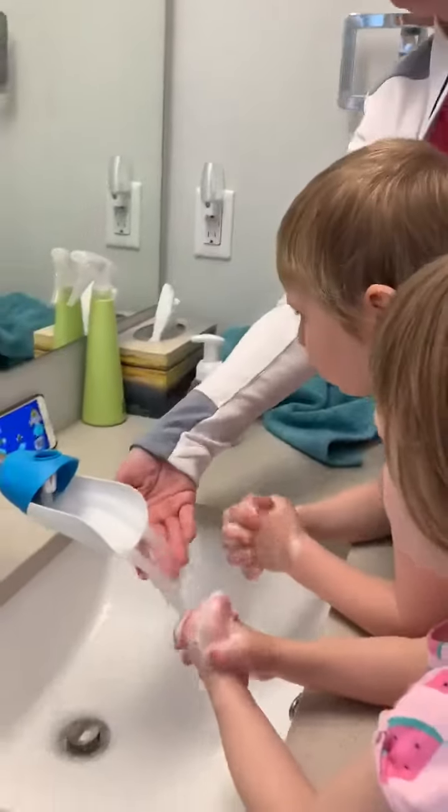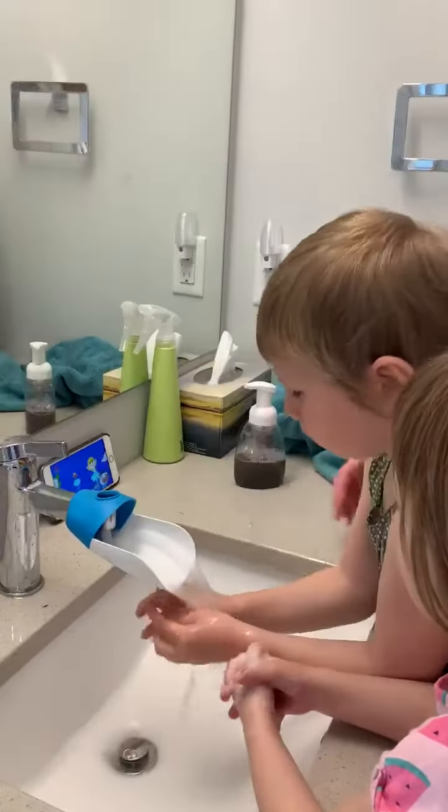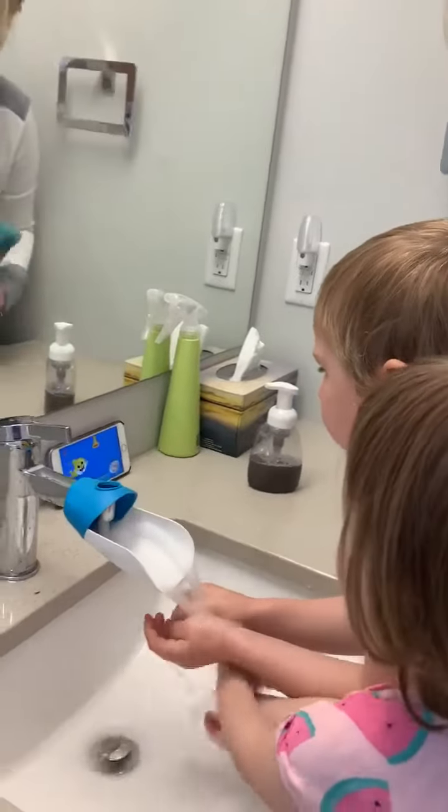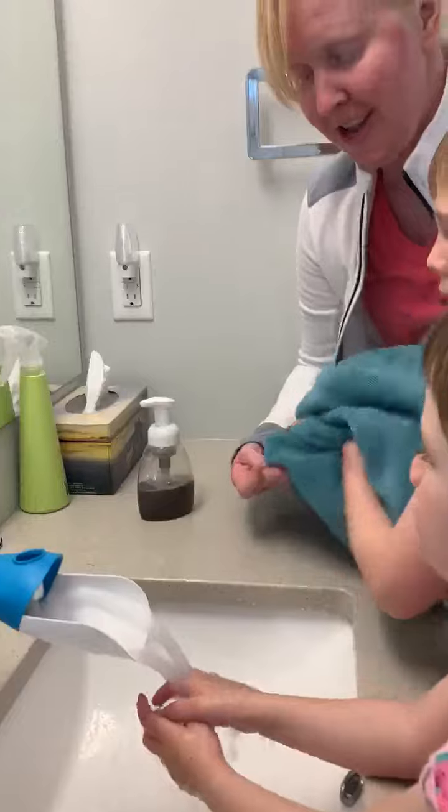All right. Rinse your hands, Sophie. You too. All right. Here we go. Dry your hands.